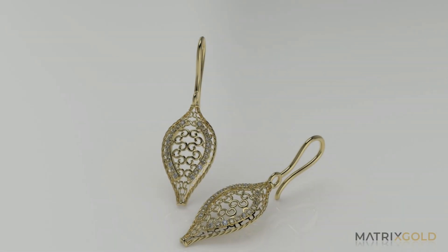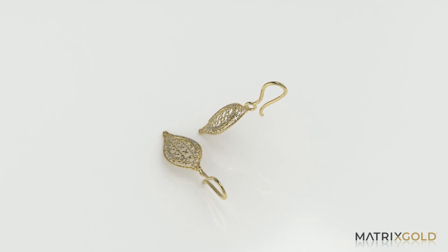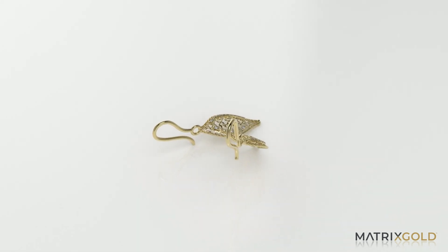Hello, in this video I will show you how to make a design in Matrix Gold and then bring it to Countersketch so you can have it in your library to show in your retail store.